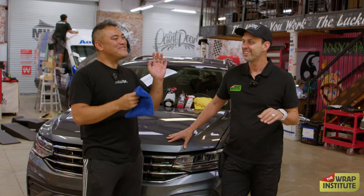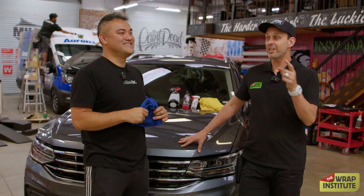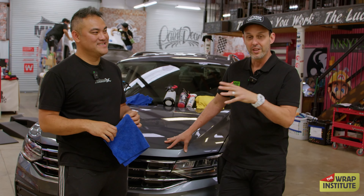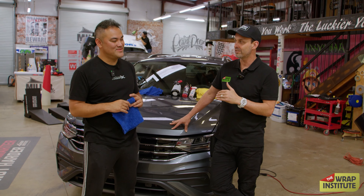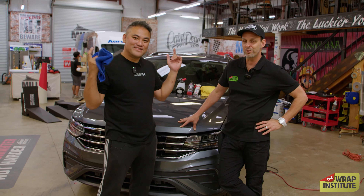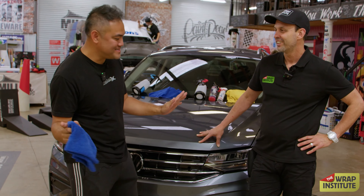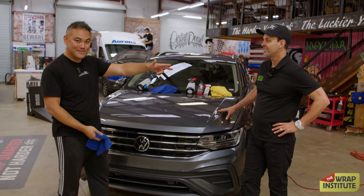I think you know more than you think — you have great instincts. Let's refine the process. Right now I've already shown you all the tools — the TWI Platinum line — and I showed you the sequential order for cleaning a car, which is high quality but also efficient. I want to see how much you remember. The coach is here; I'm going to be cleaning this hood and he's going to tell me what to do.